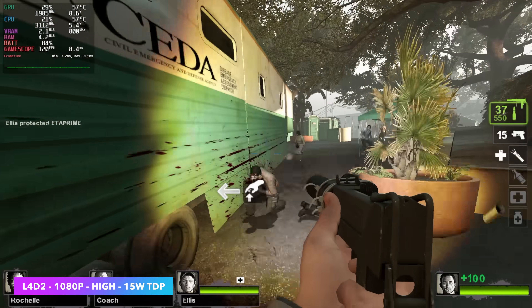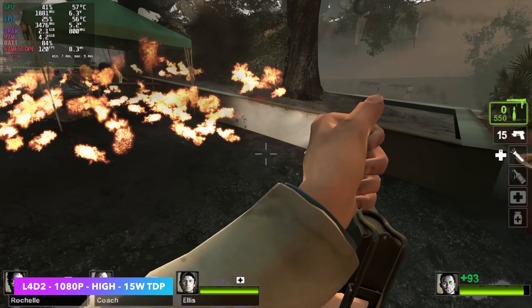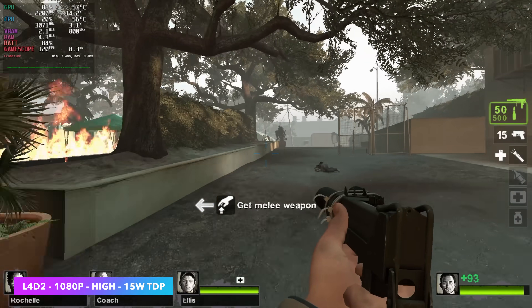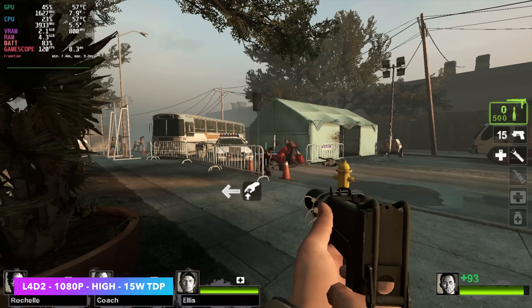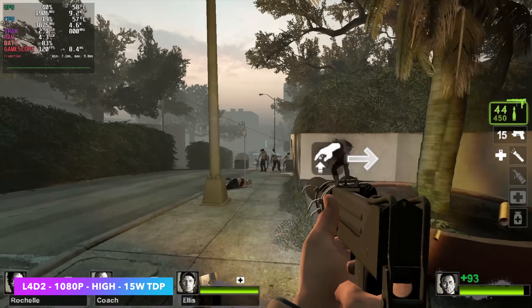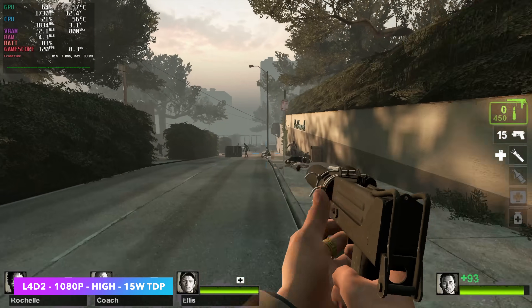I tested a few more games connected to my game capture. Here's Left 4 Dead 2 at high settings, 1080p, 15W TDP, locked at 120 fps on my external monitor — looking really good. This older game runs really well on the Steam Deck, so it's no surprise we're seeing great performance here too.